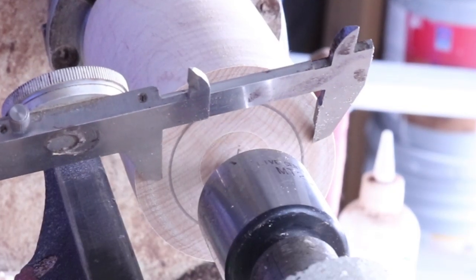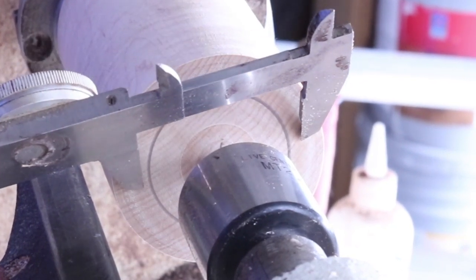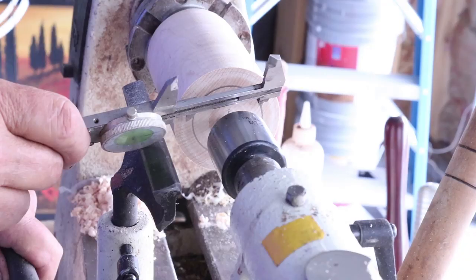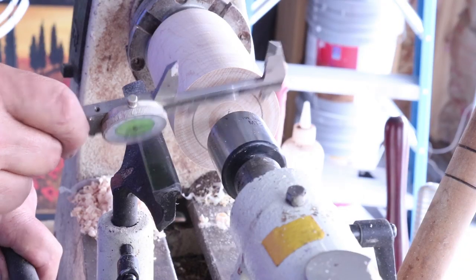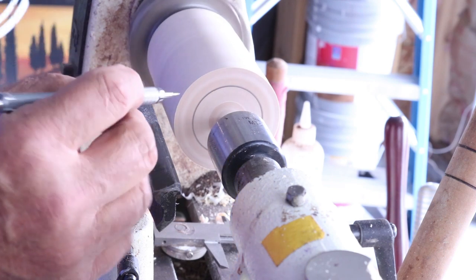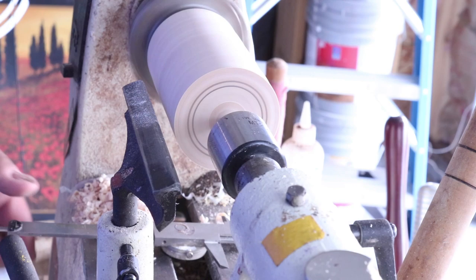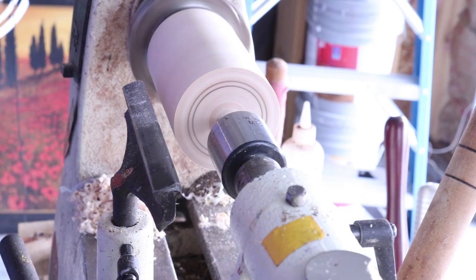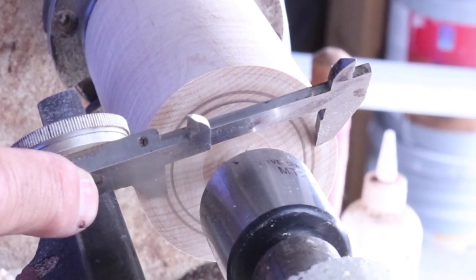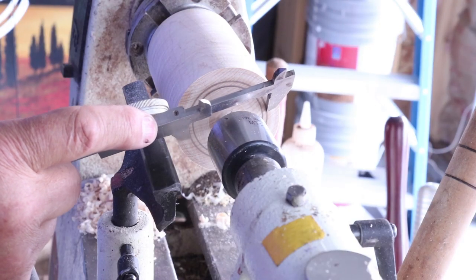Now I put my calipers back up there — I'm quite a bit off right there, but I can also see exactly where I need to be with my pencil line. Let me make an adjustment on that. Right there — I'm just right on the money. That's a very simple technique that you can employ.